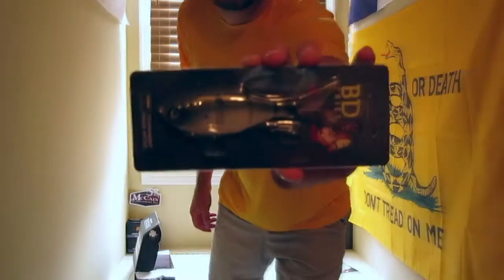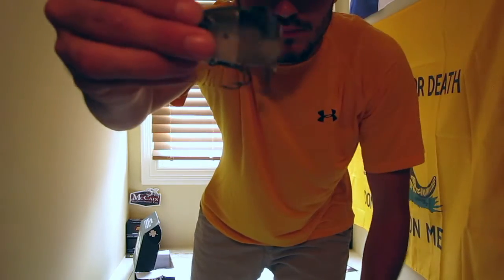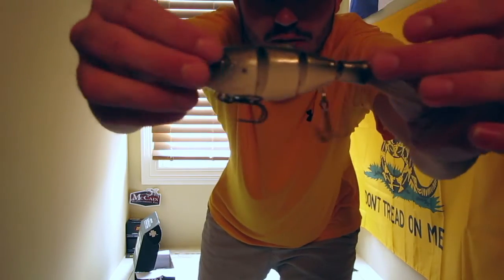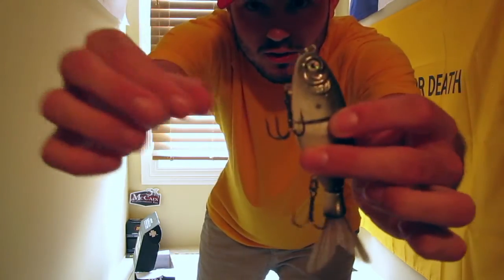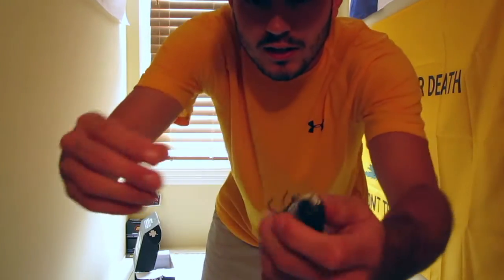First up on the card is the Castaic BD Series 4-inch BD Shad. It's a segmented swimbait with a magnetic front hook to prevent snagging, and it's got a rattle up in the nose. That retails for $20, so if you have the standard box, that item alone makes up for the cost of the box.